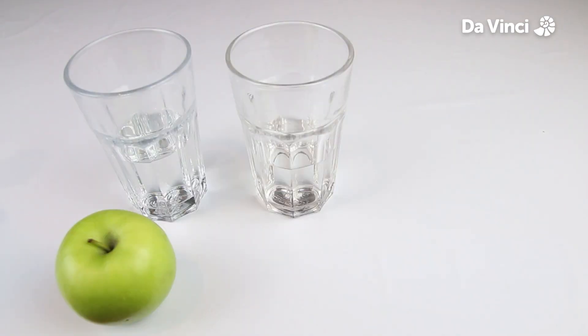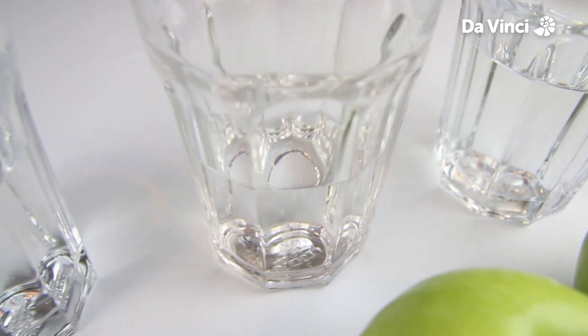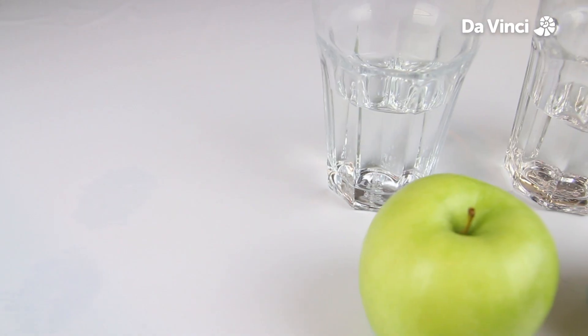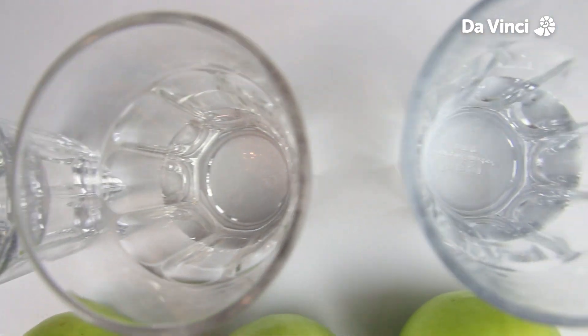The amount of water pushed out of the container is exactly equal to the volume of each apple. This is called displacement. The larger the apple, the more water comes out.